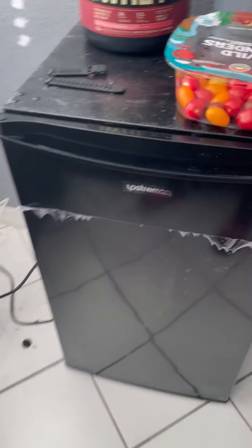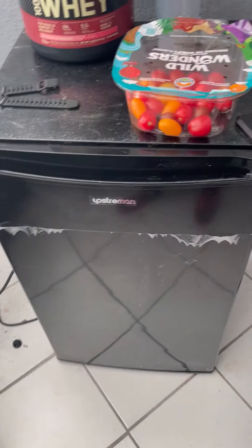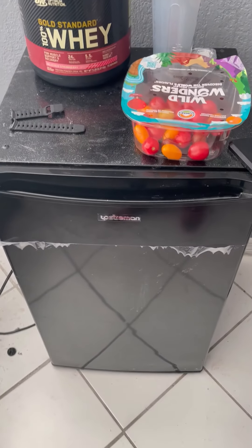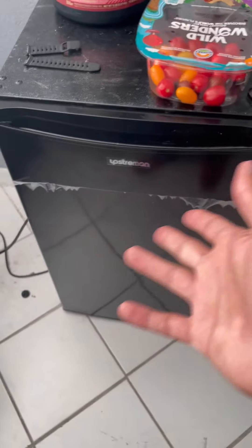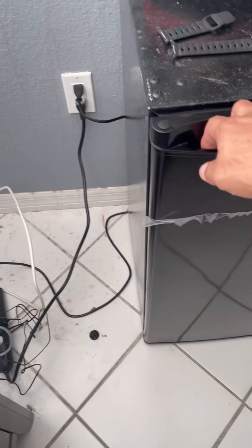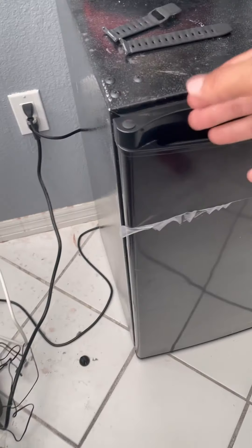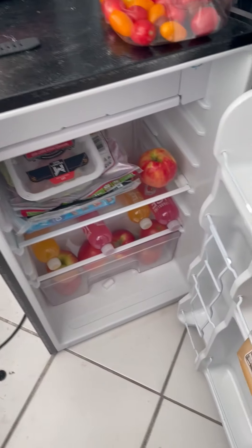I'm going to show you guys this Upstramon — however you pronounce that — fridge. This is a good fridge if you live by yourself or if you're renting out a room. In this case, this one is being used because I'm renting out a room. So if you look over here, this is the fridge. It's perfect — that way you can separate your stuff from your roommate's stuff.